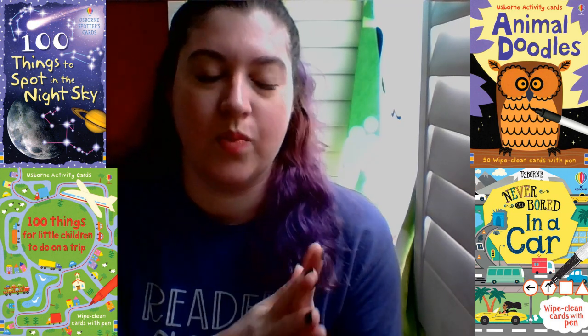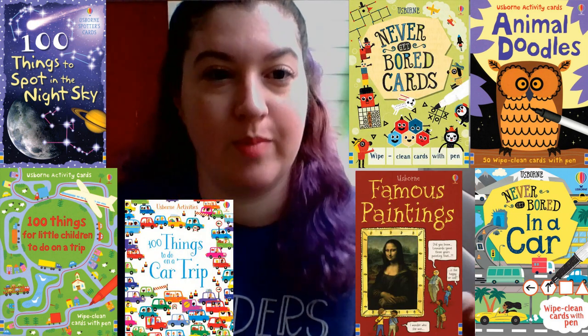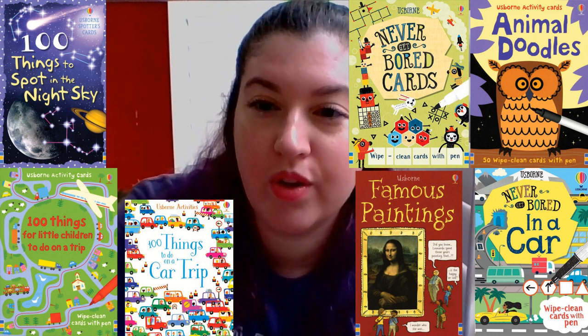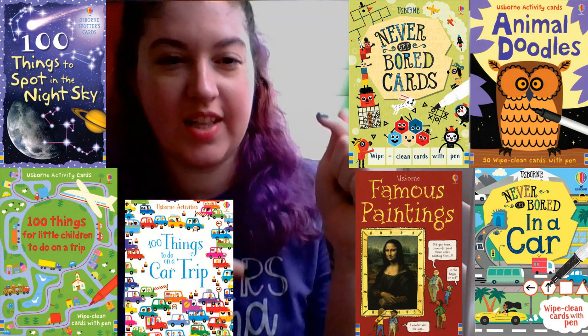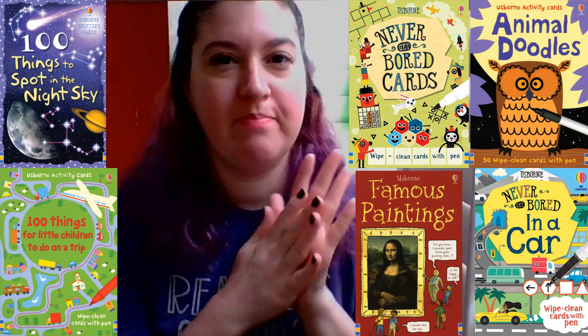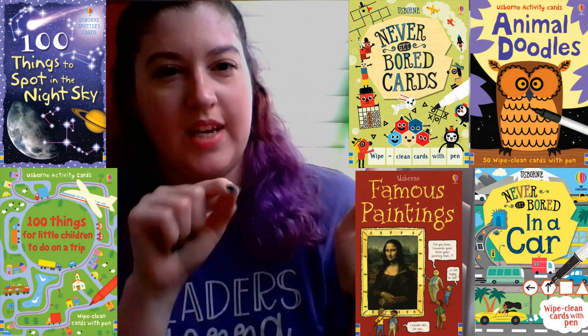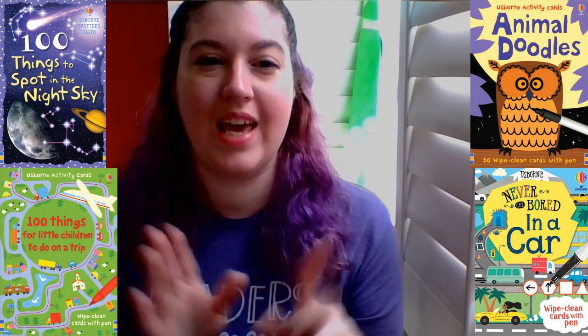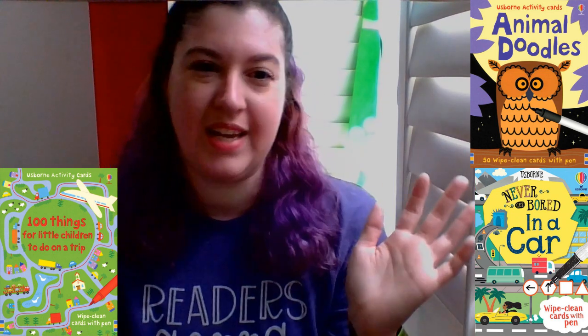I also have activity cards — these are really good for car rides. There's one that's a hundred things to do on a car trip. We also have animal doodle cards, which are these big cards about the size of my face. There's an animal but it's missing something — like there's an owl without its feathers, and a tiger without the stripes. It'll ask, "Can you make this shape into this many animals?" It's really cute, and since it's a wipe-clean marker, it just wipes off.